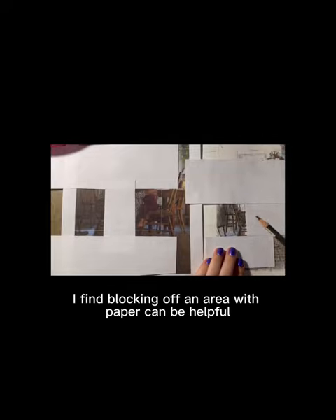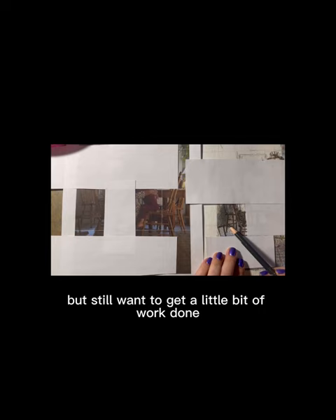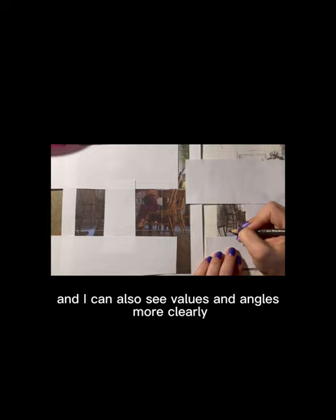For drawing when tired, I find blocking off an area with paper can be helpful, and it's especially good if I'm having trouble focusing but still want to get a little bit of work done. Just making bite-sized pieces is easier for me to walk away from and feel a sense of accomplishment, and I can also see values and angles more clearly.